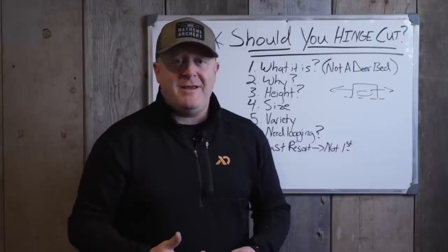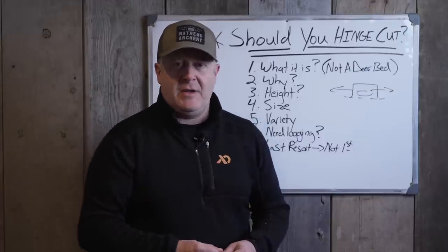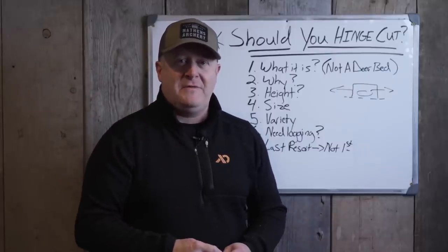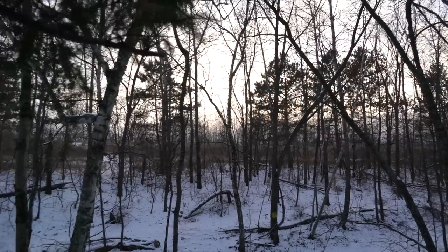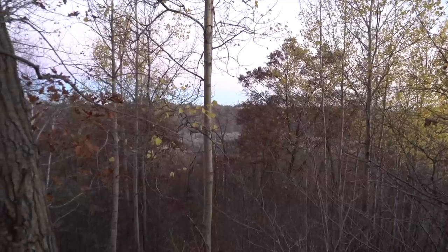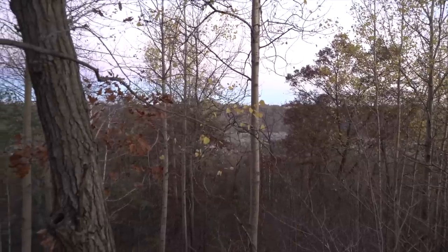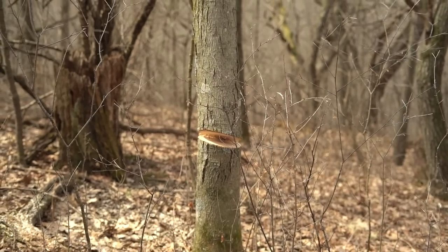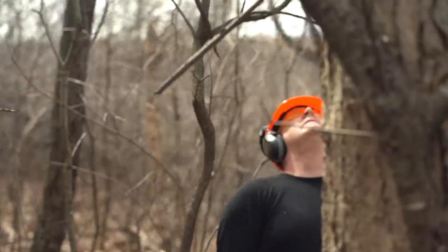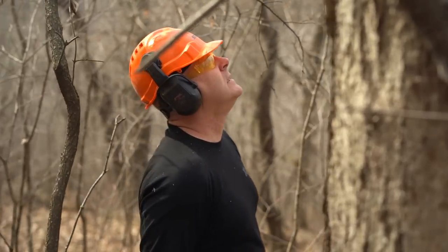It has to have sunlight hitting it, because if it doesn't, we see hinge cuts all the time where someone pays someone to come out and make a hinge cut bedding area and it's under the shade canopy. They only want to cut the smaller trees and don't want to touch the bigger trees. Someone you're paying $4,000 a day will happily come and cut for you, and they might not even know — but those trees die because they're under shade. You took trees that were 30 or 40 feet tall, skinny, getting a little bit of sunlight, surviving. Now you hinge cut them down to the forest floor, they're getting complete shade, and they die. So the reason you're doing this, again, is side cover and browse.